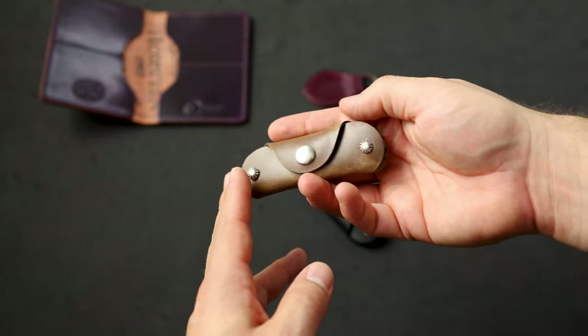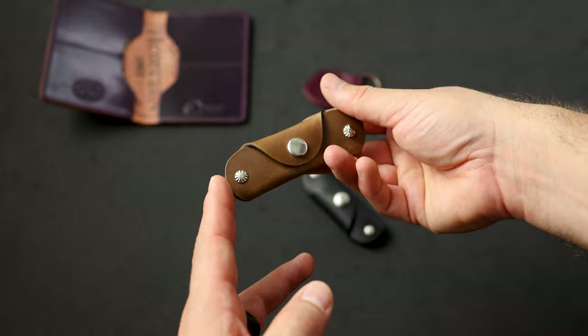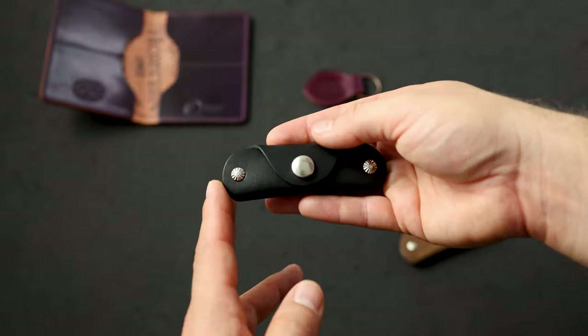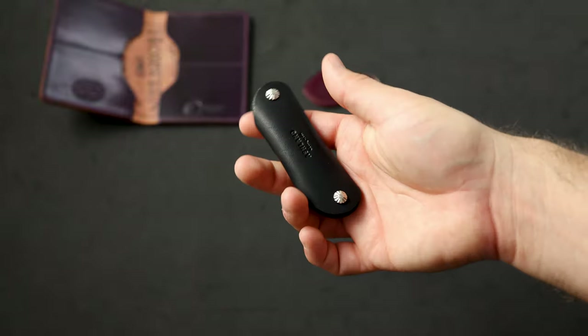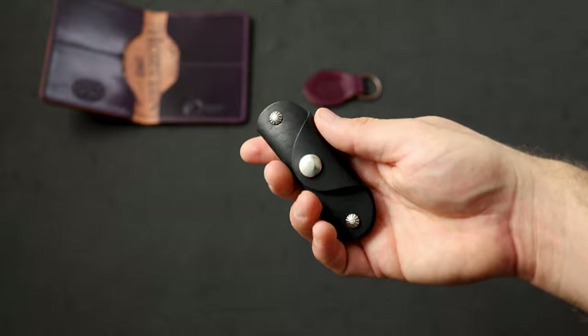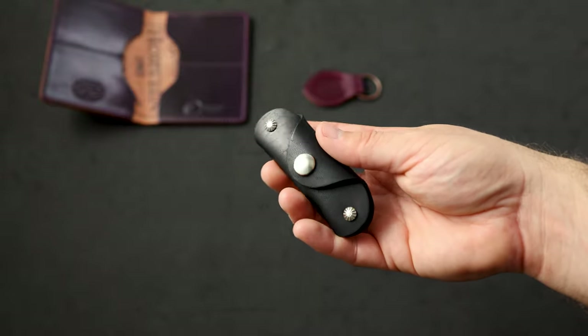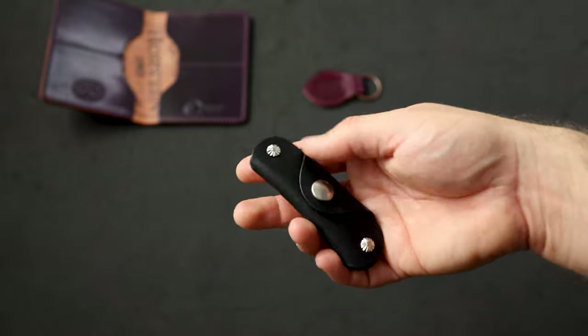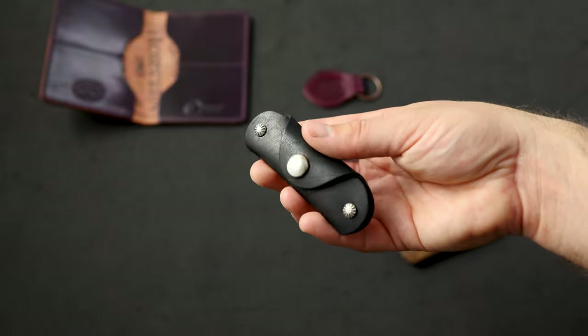Let's wrap up the leather accessories before we get to the wallets. This is a natural Chrome XL vault key holder. I also have a black Dublin vault key holder — for me, the black Dublin leather is the most interesting black leather around. I find it to have the most grain character of any black leather. Most black leathers are just heavily finished and almost look like paint as opposed to leather.